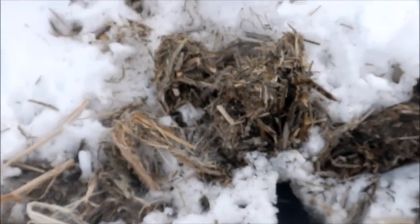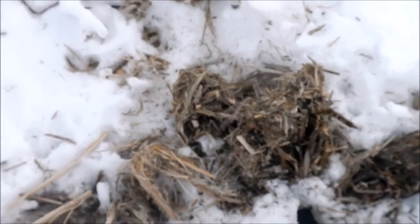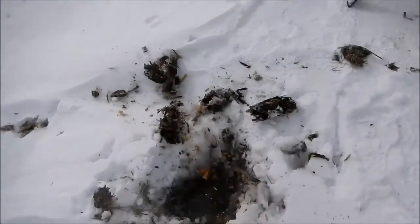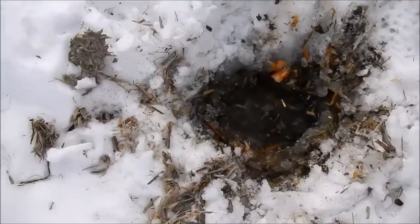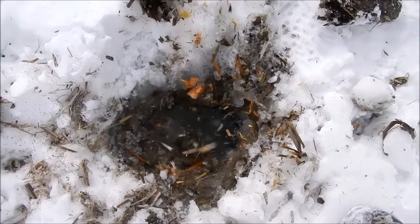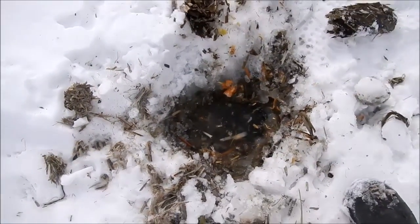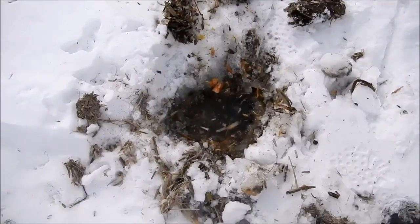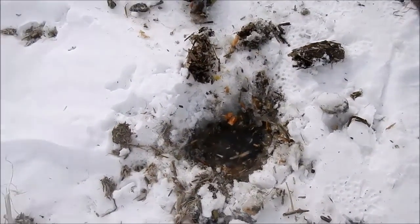I found one good one back this way — I should have set it. I'll go back and set it. I'll chop this push-up open and set a conibear in it and keep going. As you can see, the hole in the push-up is too small for a conibear 110. What I used to do is chop that hole open bigger and then set the trap down inside it, so when the rat swims up it gets caught. That's what I'm gonna do now — chop this open a little bigger and set my trap.